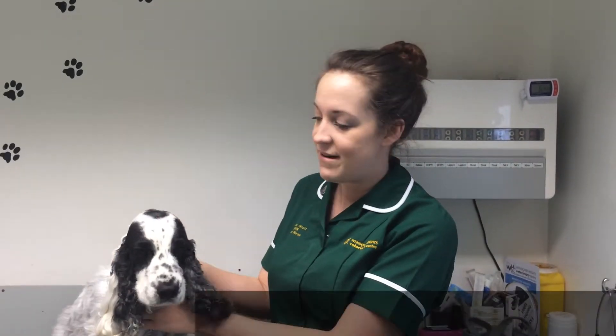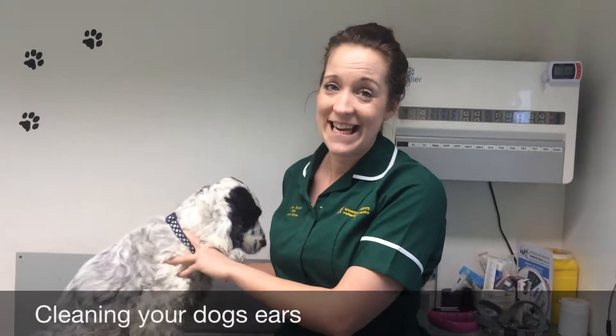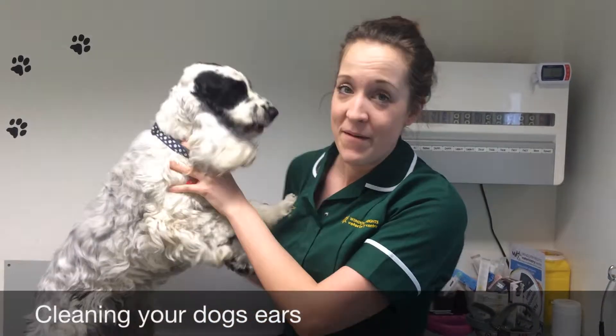Hello, my name is Louise. I'm one of the nurses here at Weddover Heights and this is my dog George. Today I'm going to be showing you how to clean a dog's ears. George is used to having this done so hopefully he'll be a good boy for me today.